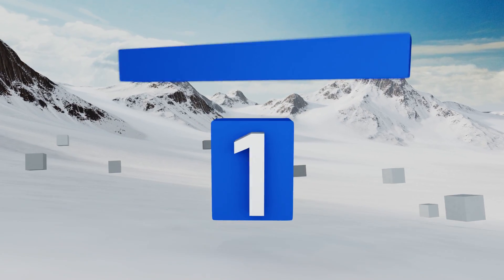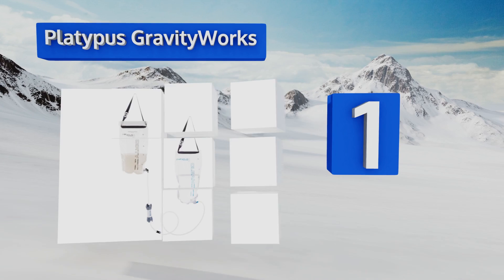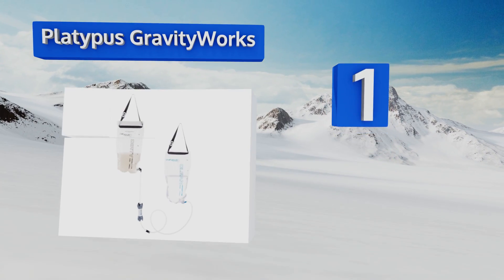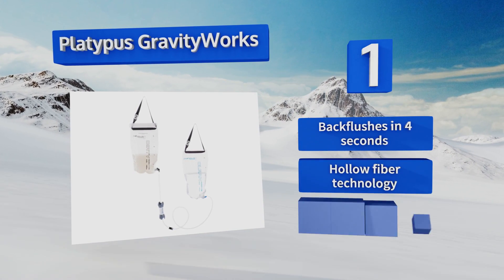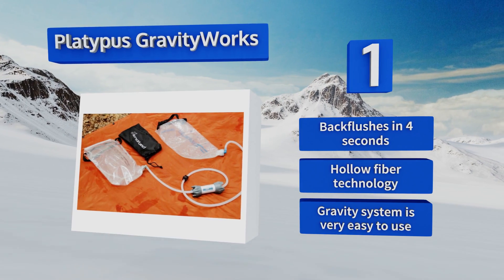Coming in at number one on our list, the Platypus Gravity Works is a four liter system that weighs less than 11 ounces and completely filters your water in less than three minutes. It features a proprietary zip opening which collects water efficiently — no additional tools are required, just filter and drink. It back flushes in four seconds and utilizes hollow fiber technology. The gravity system is very easy to use.